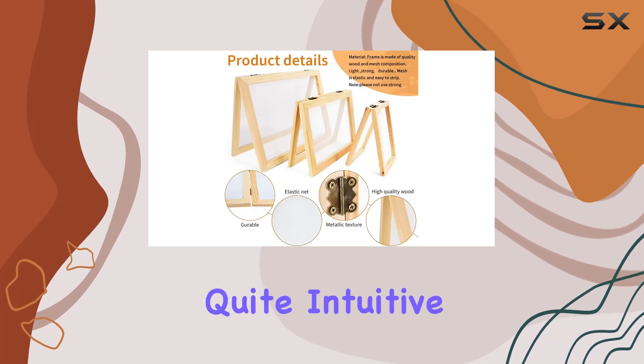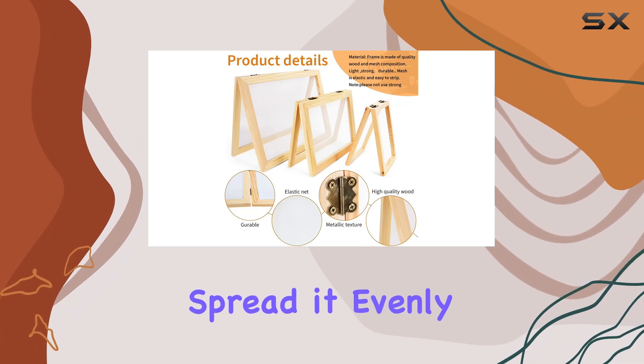Using the frames is quite intuitive. Simply prepare your paper pulp and spread it evenly.